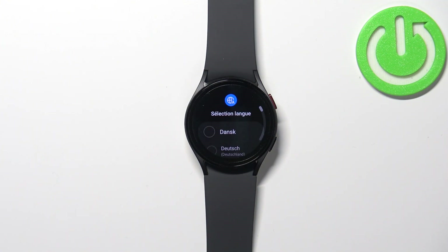Once you see the list of languages on the screen, this means that the factory reset is complete and you can connect your watch to a phone.